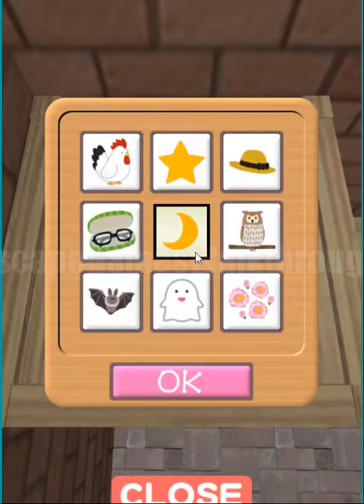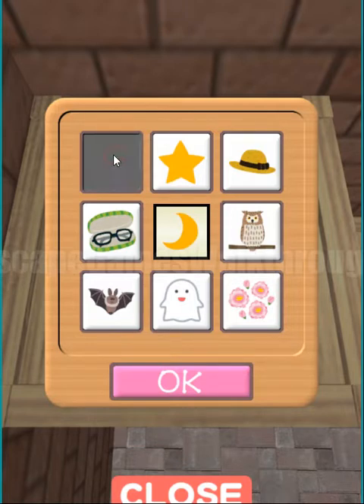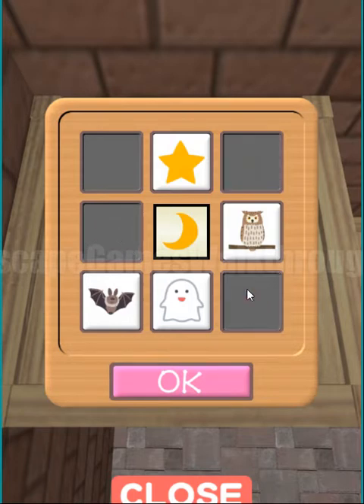Here's the first puzzle we can solve. There's a moon in the center, so we need to leave only the objects that relate to the night. The stars are out at night — not the rooster, not the glasses, not heads, and not flowers. Only stars, owls, ghosts, and bats.